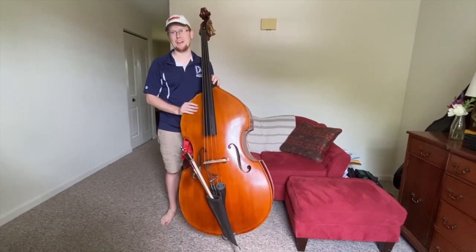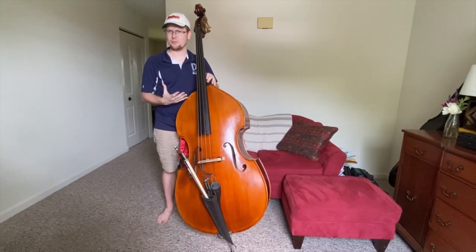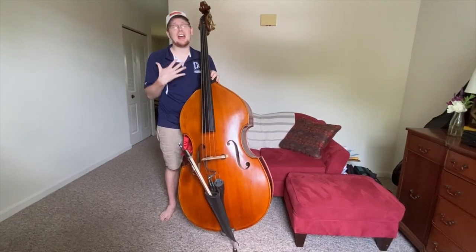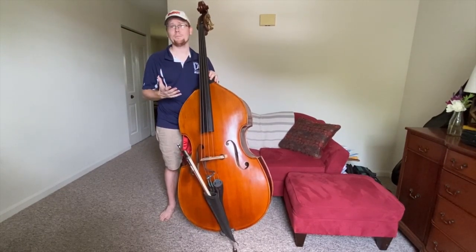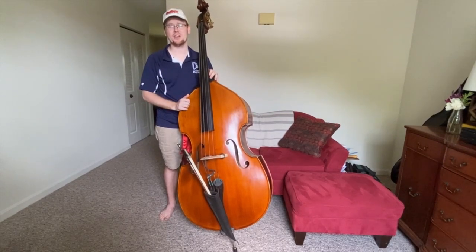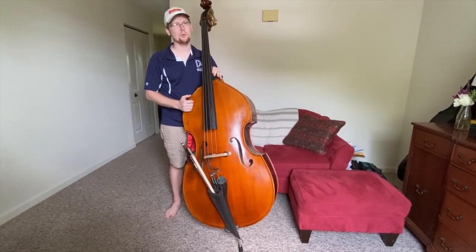You should play the double bass because it is the biggest and lowest instrument. You can play the bass in any type of musical ensemble. People always need bass players. There is always a gig to be had. And it's fun and cool.